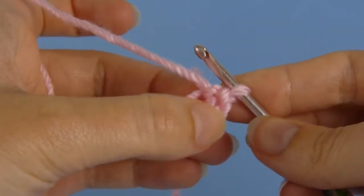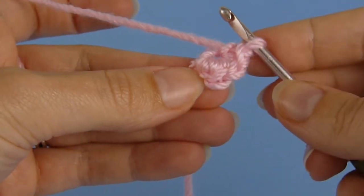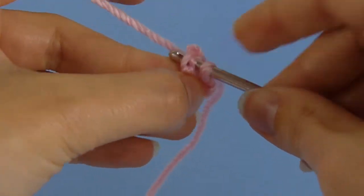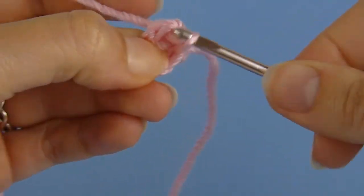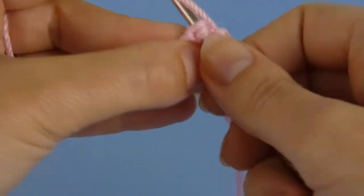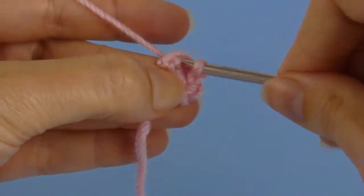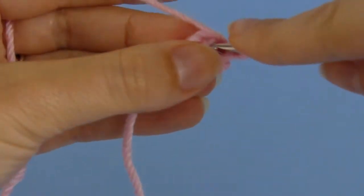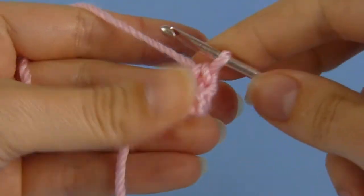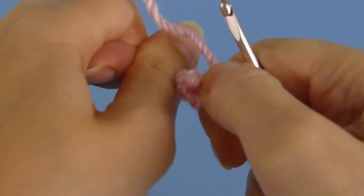You'll see we end up with a semi-circle of stitches — four, three, two and one. So I'm going to begin round two into the first stitch of round one, and single crochet into each stitch around: two, three, four. Now I'm at the end of round two, we can pull the magic ring tightly closed.